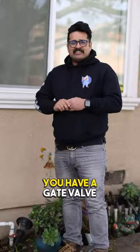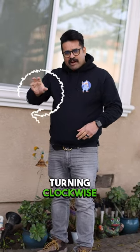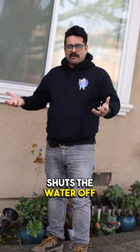Other times you find that you have a gate valve, which is one of those you have to keep turning clockwise until it stops turning — that shuts the water off.